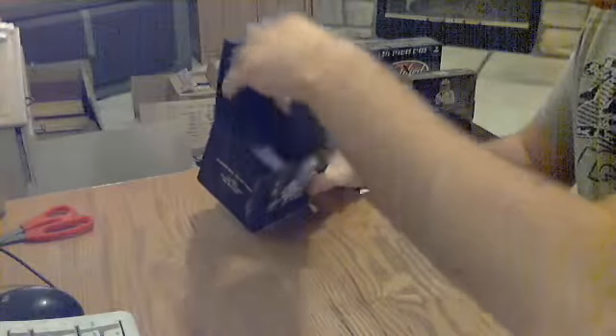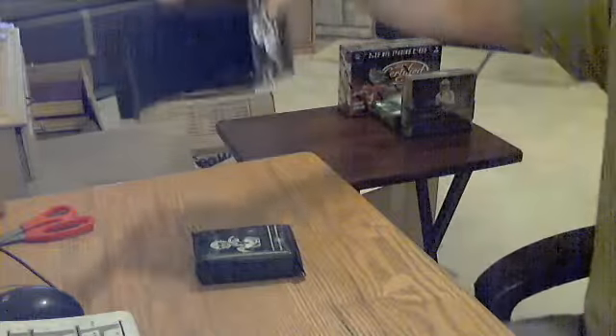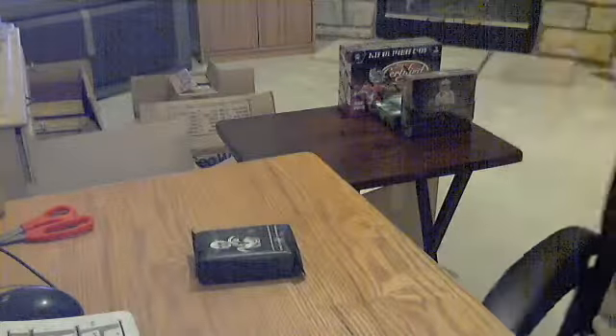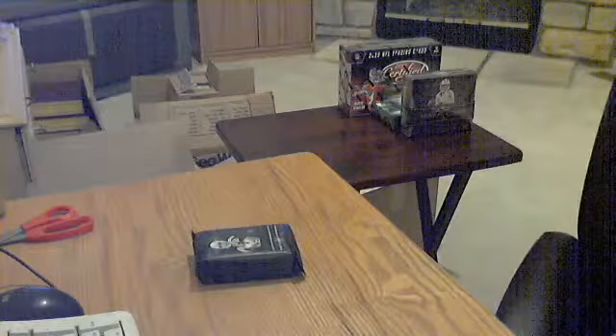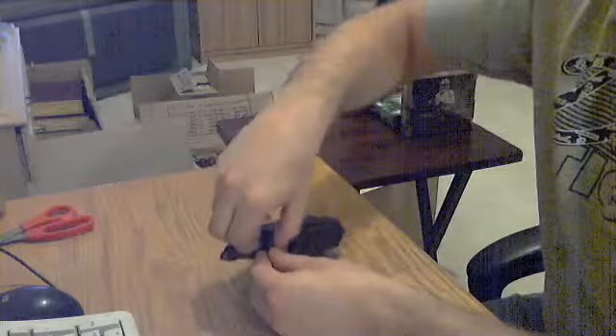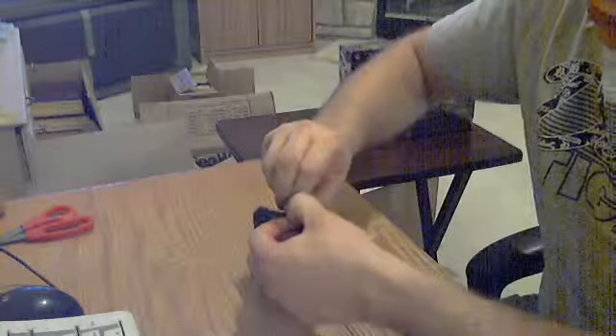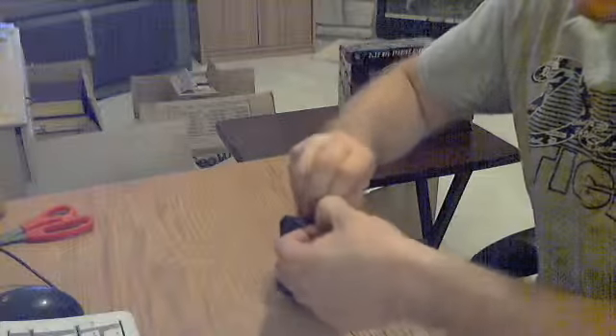Get this sucker open. Just one thick pack. One super thick pack — not really a big fan of these one super thick packs. Let's see if we can hit something here.